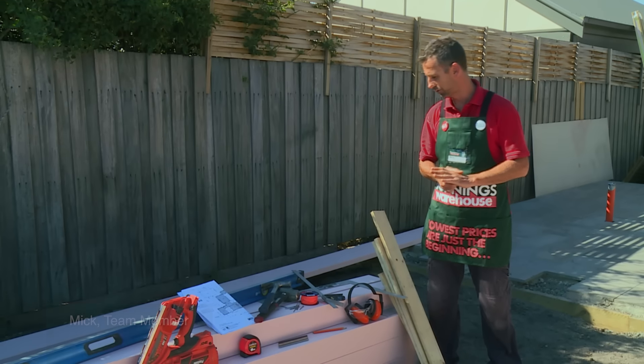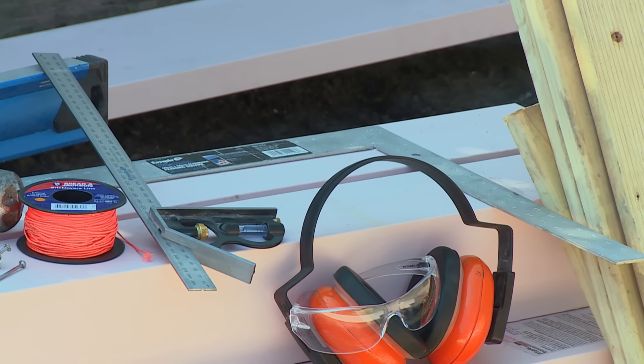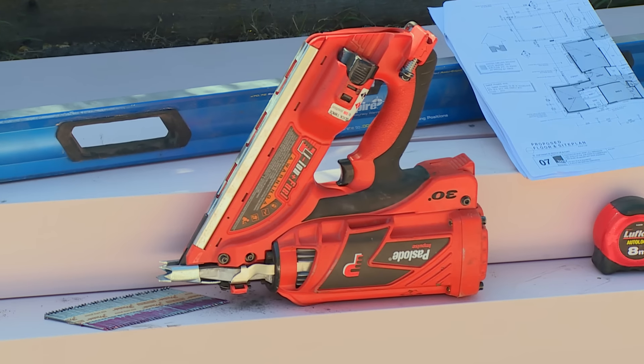I'm going to show you how to set out for a carport. Some of the tools you'll need for this will be a couple of scrap pieces of timber, hammers, nail, string line, builder square, set square, nail gun, level, and the plans that we must adhere to.